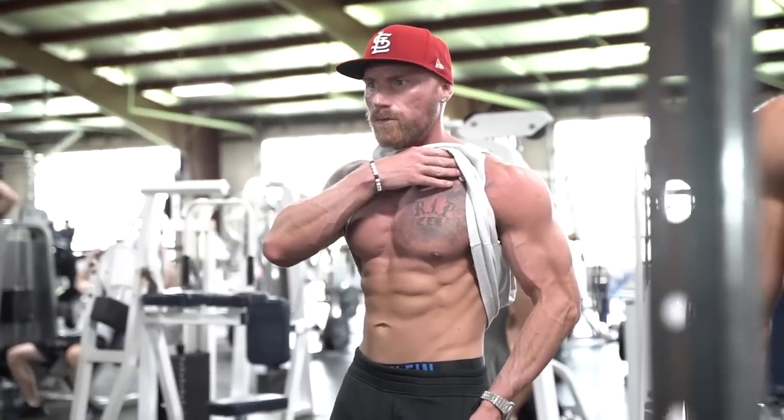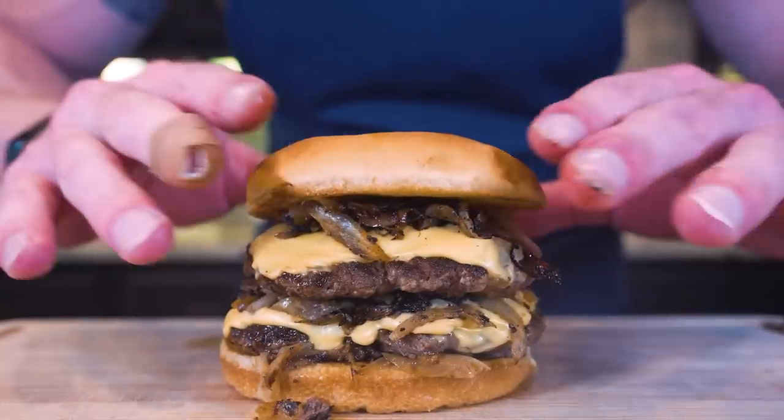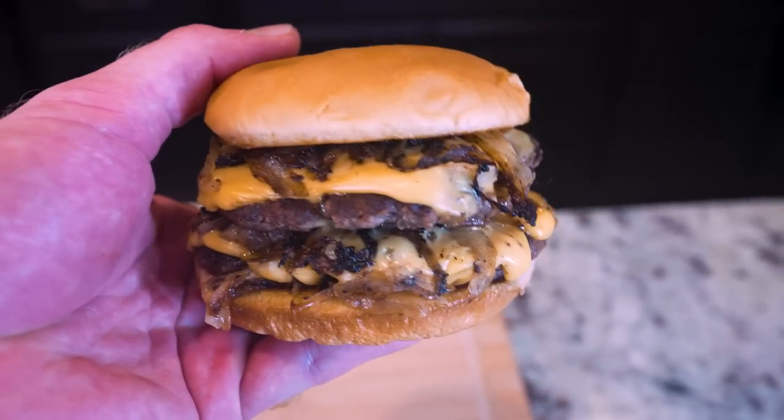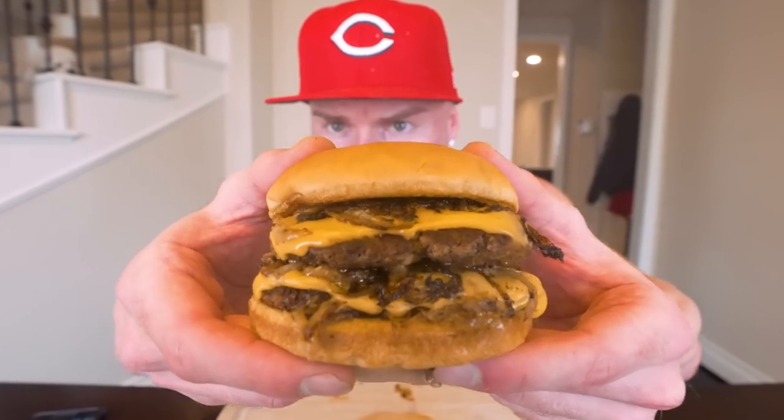After watching a couple videos I was like, you know what, I bet we can make that higher in protein, lower in calories, still just delicious, while still making it fit into our diet while we're losing weight. So in today's video we're gonna make an anabolic onion burger that I promise you is even better than it looks - packs in a whopping 84 grams of protein and it's so easy to make even a caveman could do it.